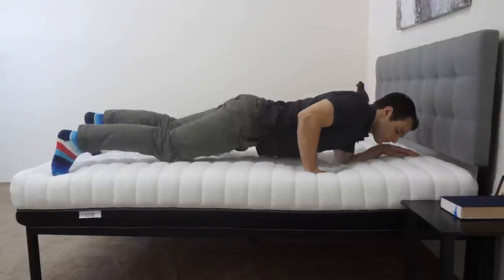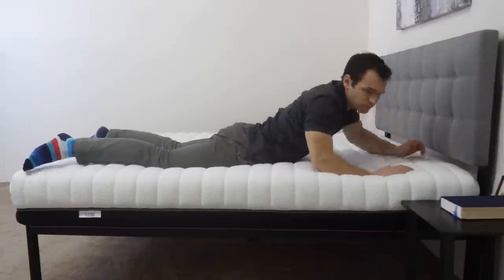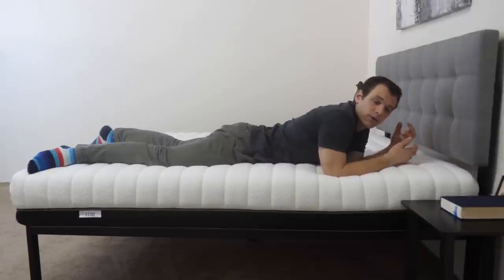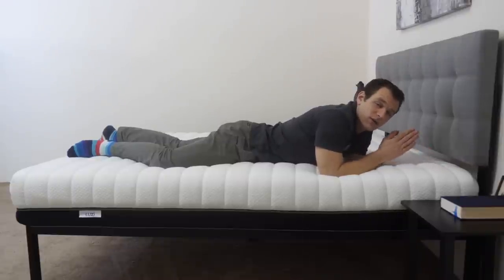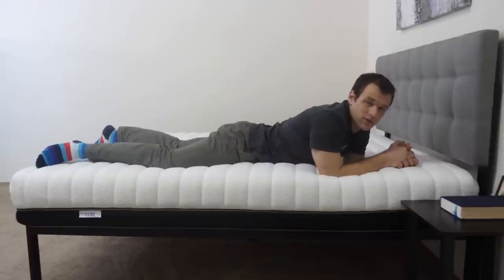I'm going to roll onto my stomach. On my stomach, I don't really feel any pressure on my chest, which makes it pretty easy to breathe in this position. I also don't feel like my hips are sinking too far into the mattress — the foam on top in the medium firmness range does a pretty good job of keeping my hips up. For reference, I'm about 5'10", 190 pounds. Everyone can feel the firmness of a mattress a little differently based on their size and weight distribution.